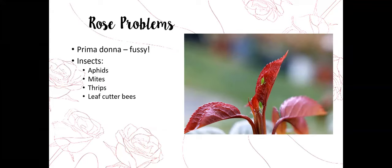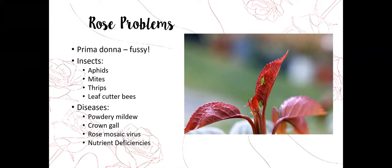Roses are subject to a number of problems. They're a beautiful, gorgeous princess in our gardens but also the prima donna that needs some extra care sometimes. As far as insects go, some of the more common things you may run into are aphids, mites, thrips, and leaf cutter bees.